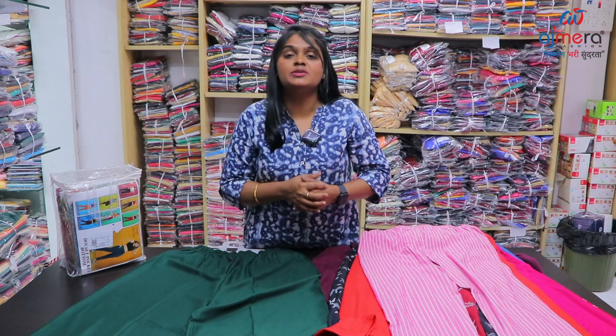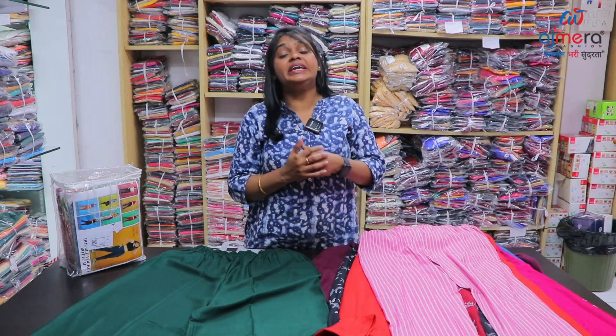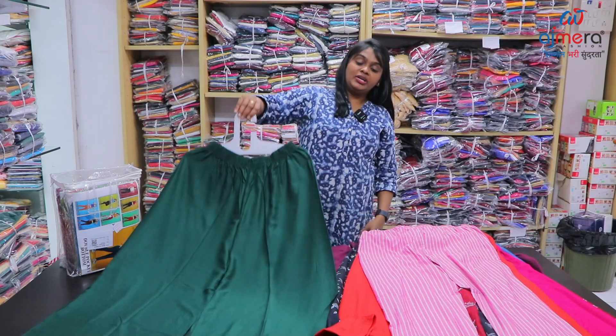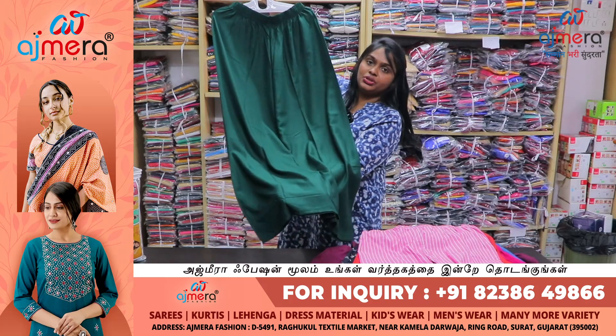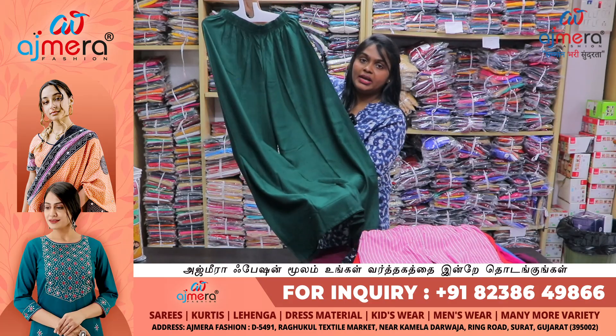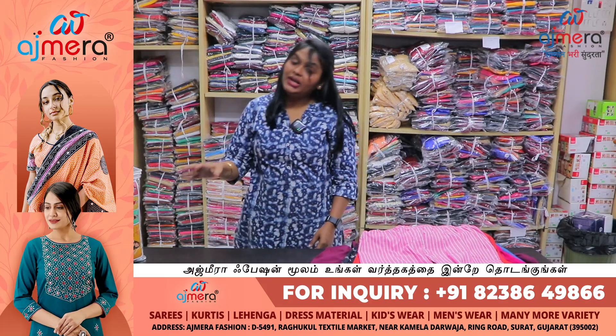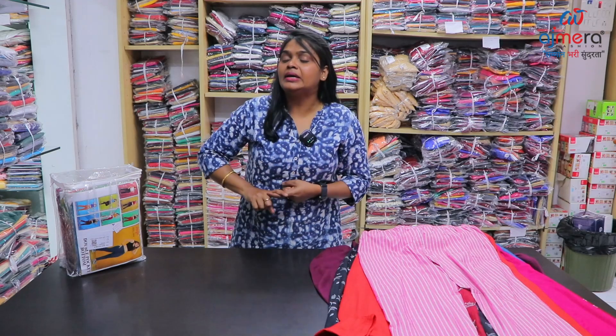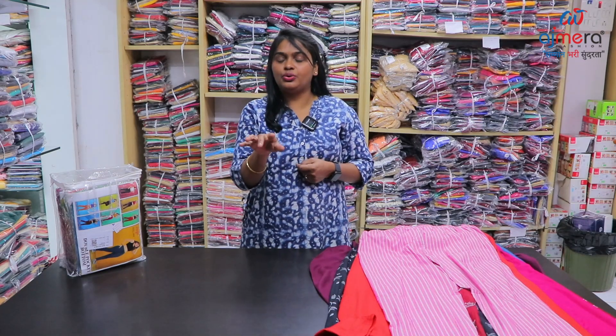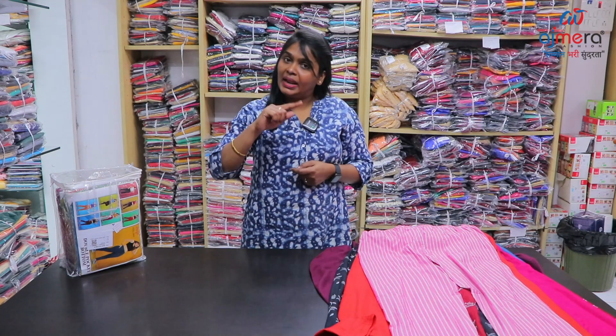Bottom collections are updated with new trending stylish collections. Bottle green, peri size — bell bottom pattern with fine pattern finishing, in rayon fabric. Quality-wise no issues. You have crush, semi-formal pattern, jeggings pattern, ankle leggings, full leggings, printed plazus, and plain plazus.